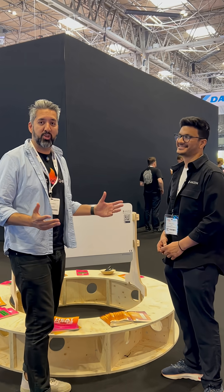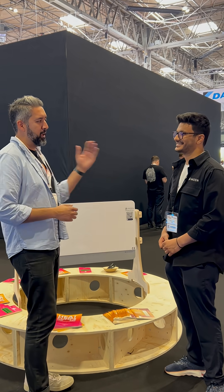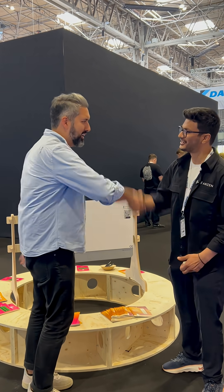We're here at Installer Show 2025 on the Heat Geek stand. I'm here with Dhruv from Anzan.